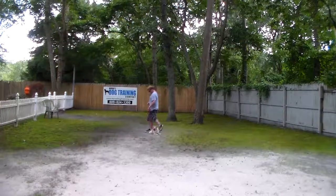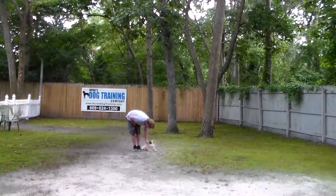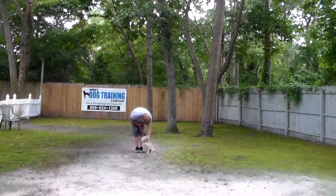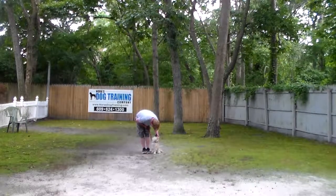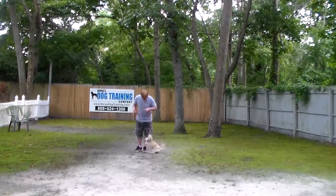We have now demonstrated all of Dutch's formal on-leash obedience commands. He has come a very long way. We will do a good lesson tomorrow and I will try to answer any questions you have regarding Dutch and his care at home. We've enjoyed having him — he's been a little bit of a challenge, but he's certainly come a long way. We want to thank you for choosing Nora's Dog Training Company.